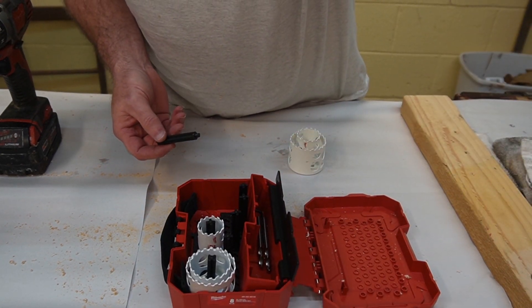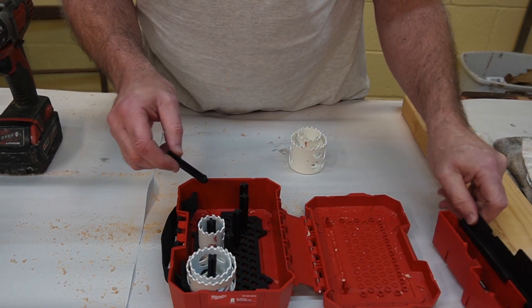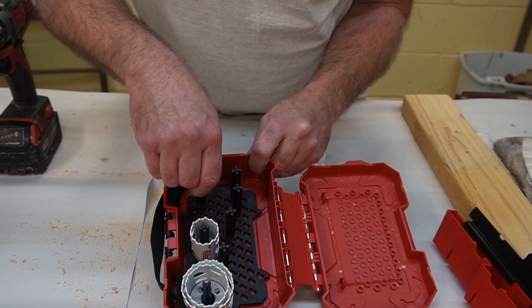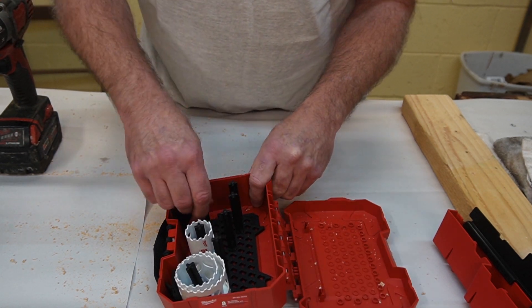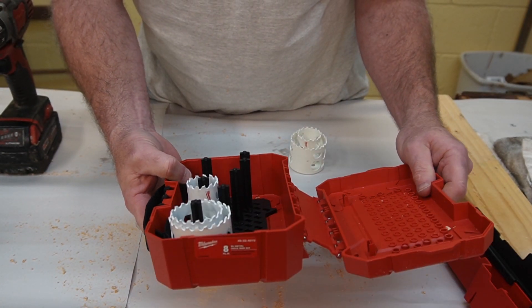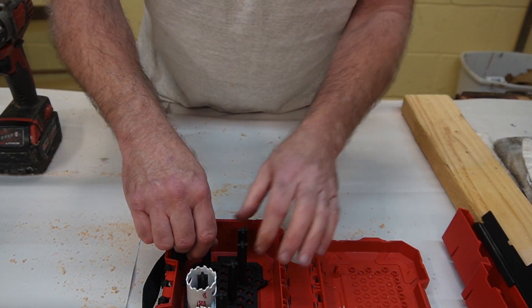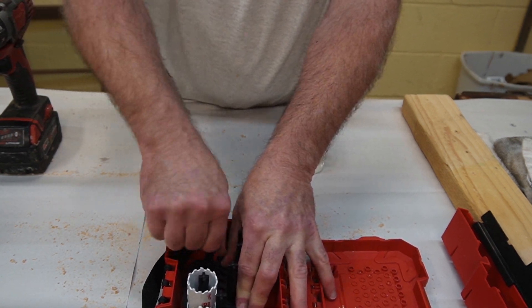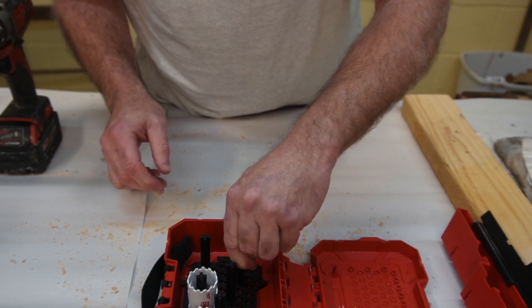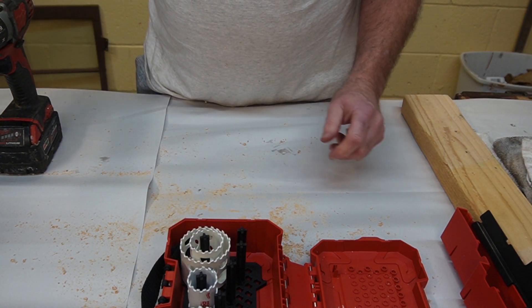I just discovered something — there are posts in the box to hold the arbors, and one of them came out. They are in fact movable. You turn them a little bit and they pop out, so you could rearrange the layout if you wanted to. Probably designed so they could use one box for various sets, but that's a cool feature.